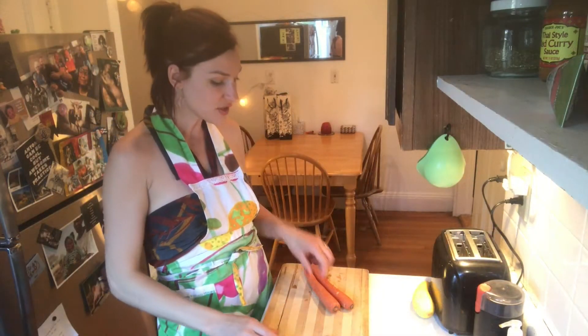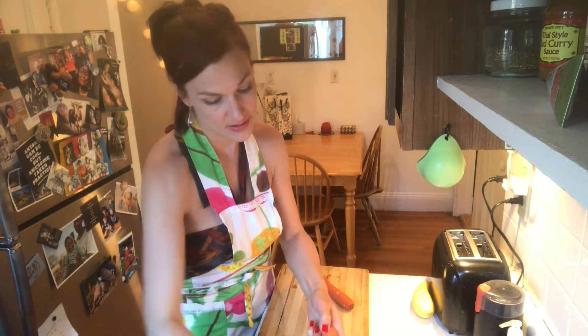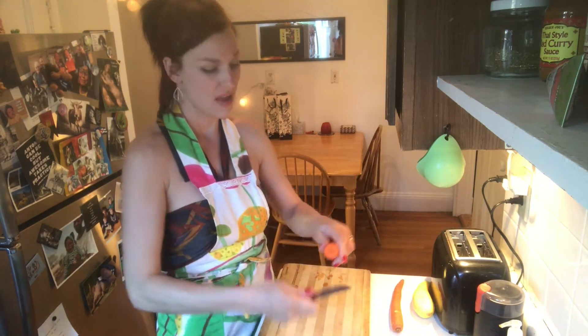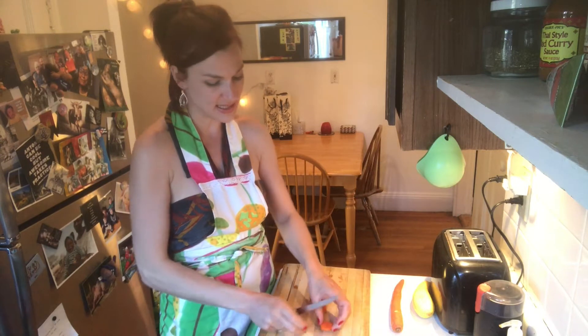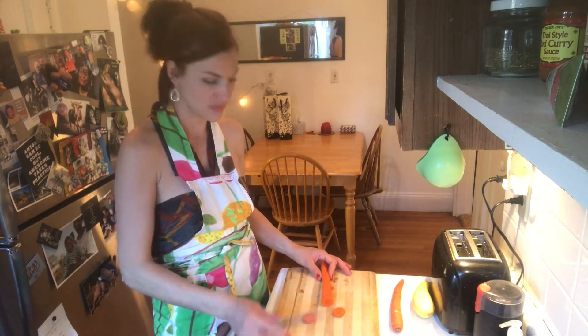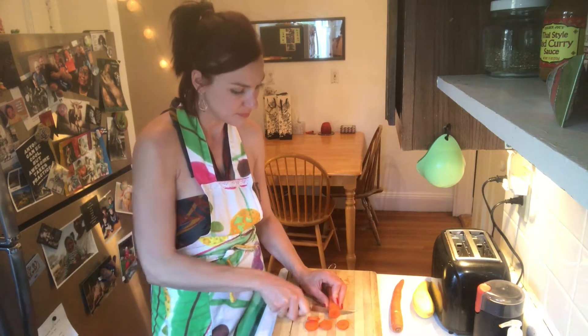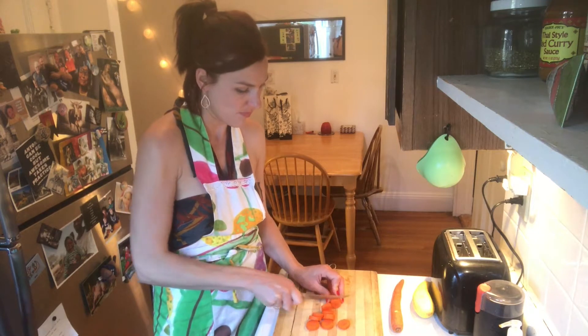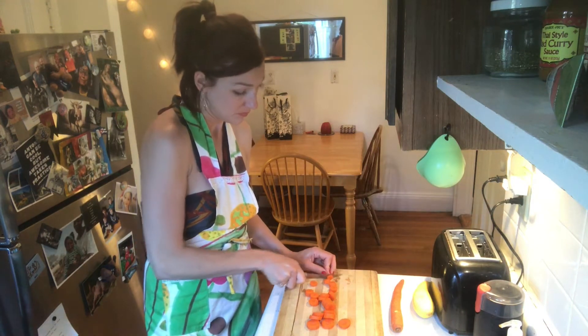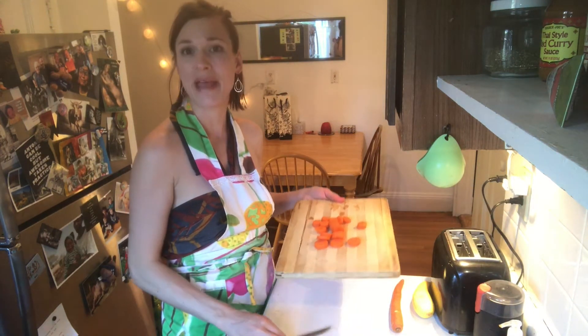We're going to heat up some water for the rice, cut the veggies, and then I'll show you the next step. We're going to start with the carrots — just take off the skin, then the ends, and cut into pieces like this. You don't have to make them smaller if you don't want to. Then put them in a pan and heat it up.